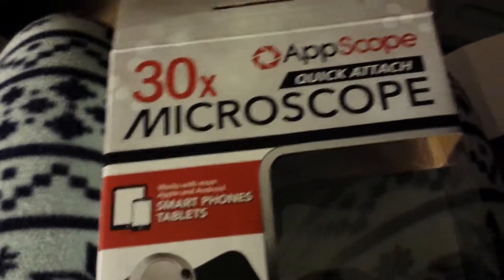It just powers the light to the microscope. It just slides on over your smart device's camera lens. And that's the lens to the microscope on this side.